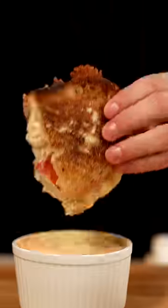And of course, tear it open. We gotta dip this in lobster bisque. Mmm. This was insane.